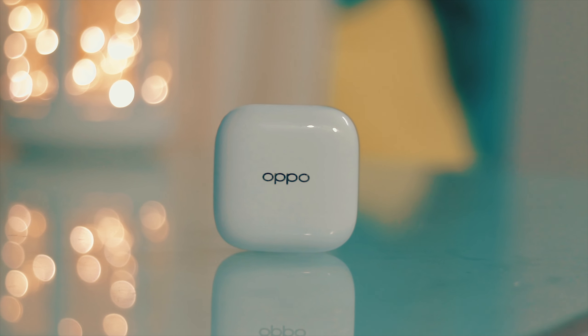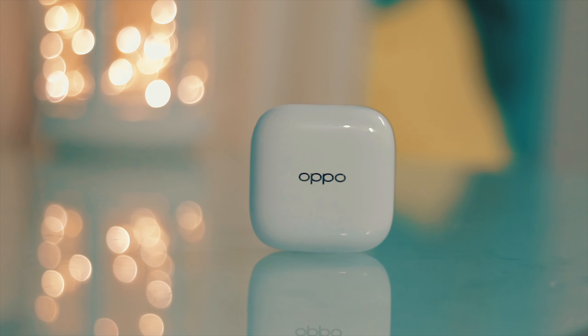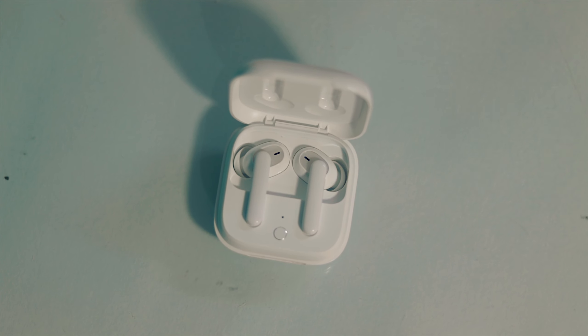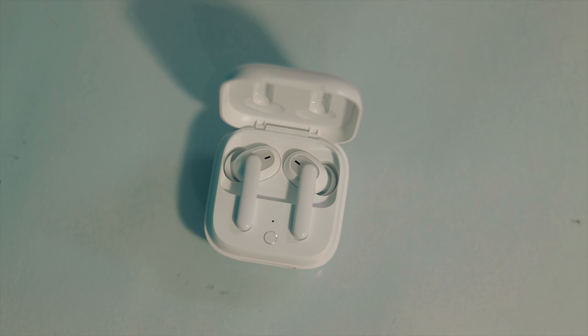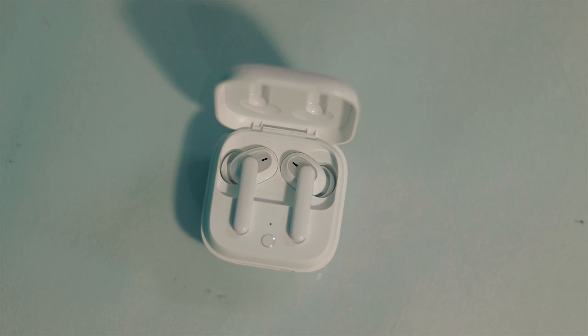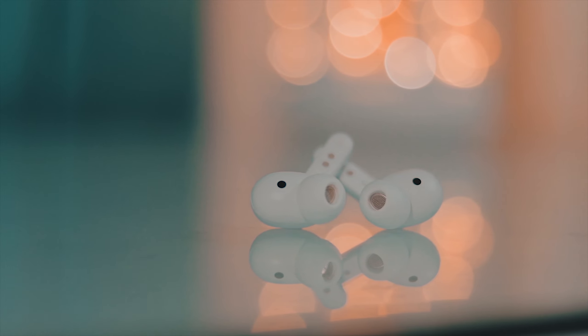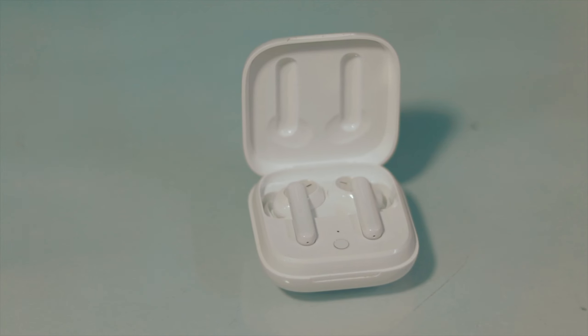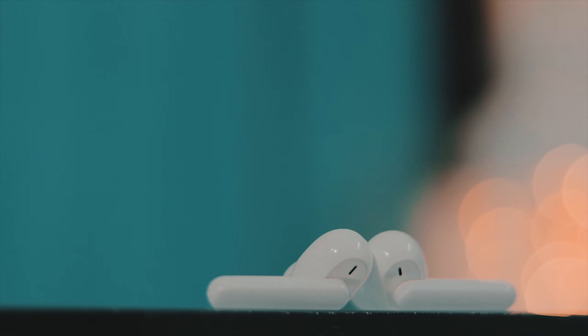Now let's talk about the earphones' design and looks. The TWS is almost the same as the ENCO W31. If you compare W31 and W51, you'll notice that the W51 is smaller in size. I really like the looks and design of both the W31 and the W51, and I have no issues at all with looks and design.